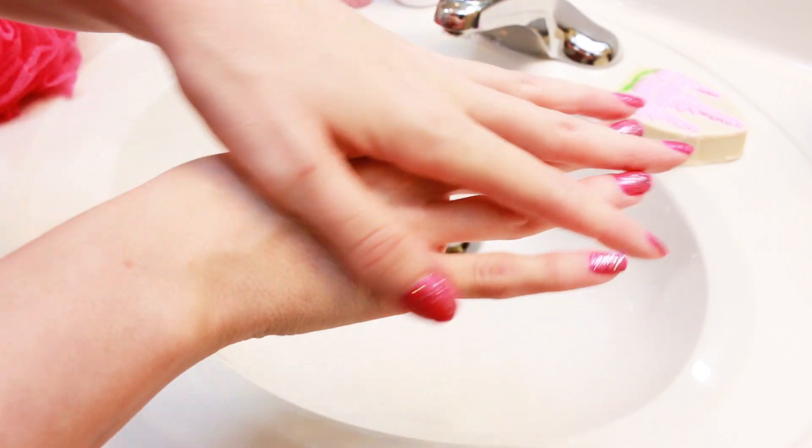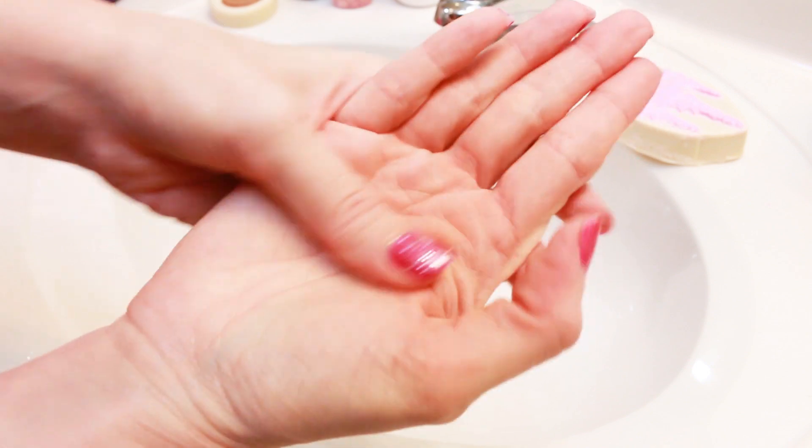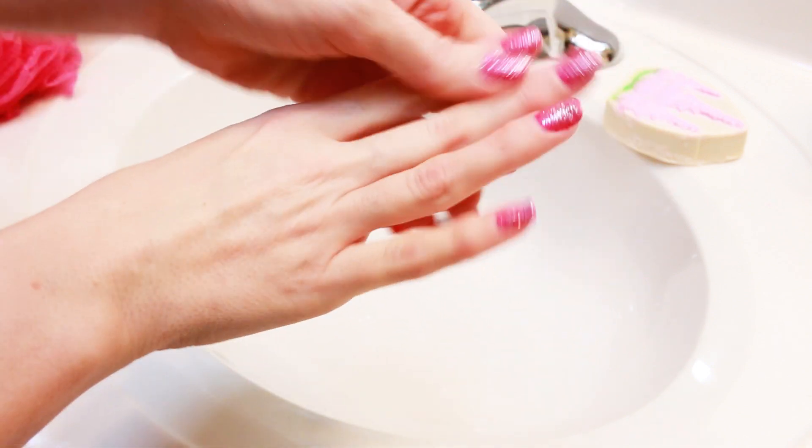I know a lot of times some soaps can feel drying, but this just feels very, very nice. And the scent is strong as well — it smells very good.